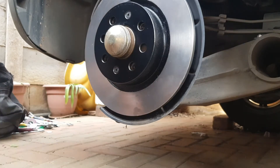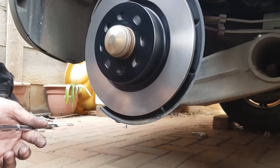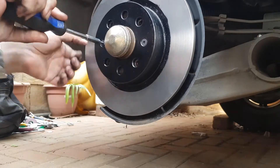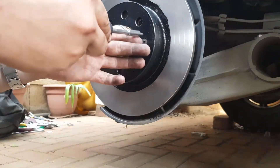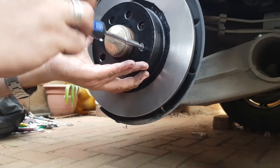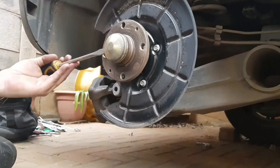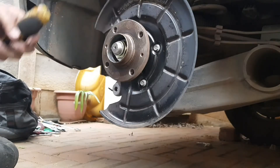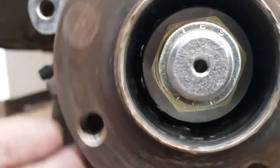Hello and welcome back. If you don't remember from the last video, we figured out the wheel bearings are no good. In this video let's find out what they look like — if they just need to be cleaned and re-greased and put back in, or if I'm going to have to replace them and wait another two weeks for parts to arrive. Let's jump right into it and tear this apart.